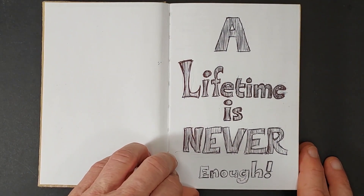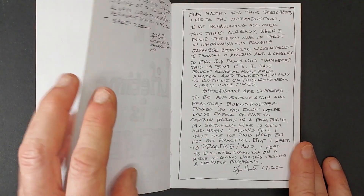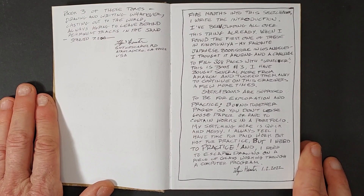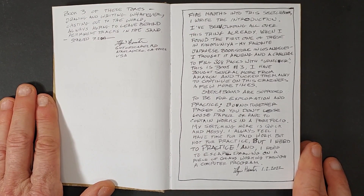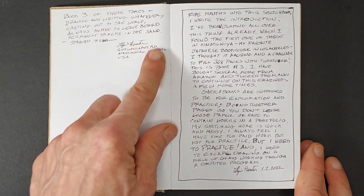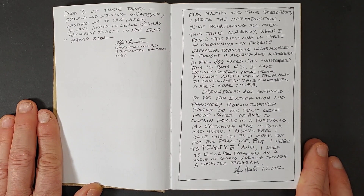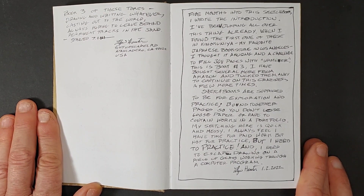You can tell a lifetime is never enough. I'm 63 years old and I've been doing this for quite a while. You'll see that a lot of this stuff is bizarre, but I started out by writing. This is book number three of these tomes — drawing and writing whatever, casting out to the world, always hoping to leave behind permanent tracks in the sand. I started in July 2021. I put my name and address down so that if somebody finds this book 10 or 100 years from now, they know who did it and where it was done.